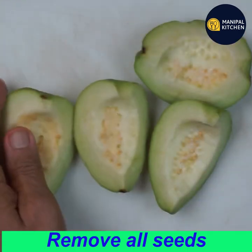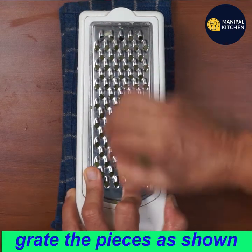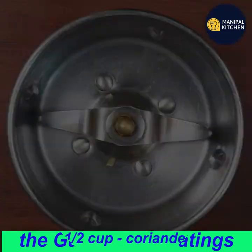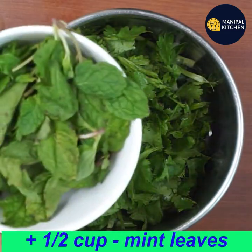If you want to make a grating, you will need a grater. Add ingredients to a blender — about 6 cups worth.